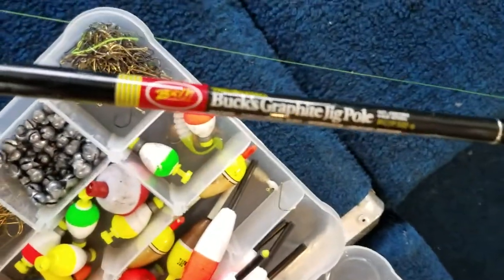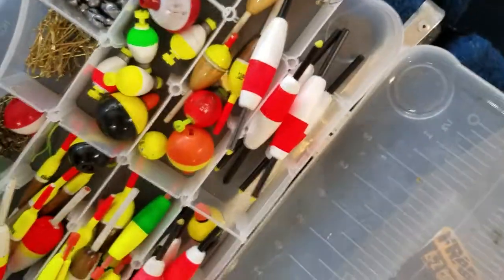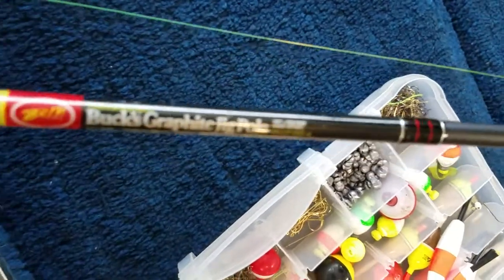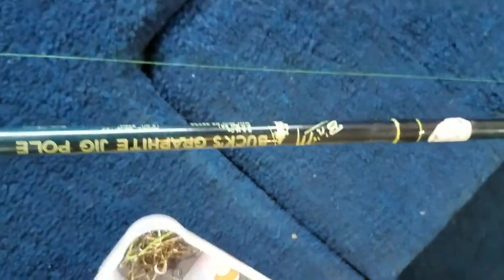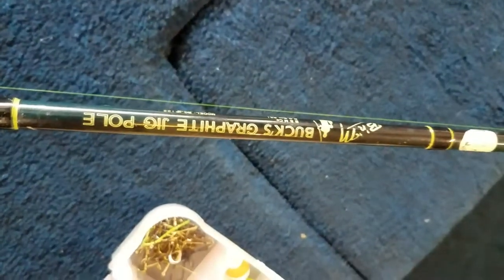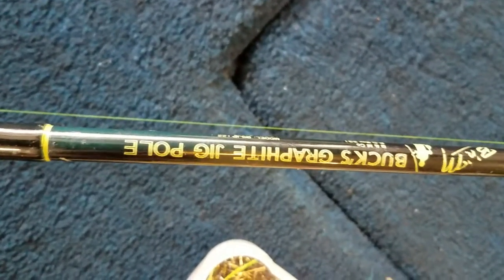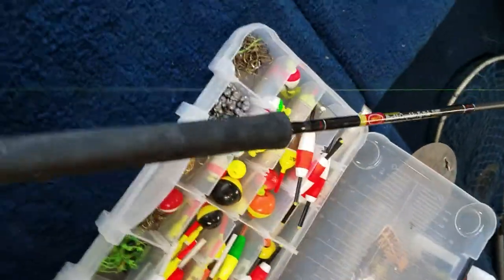The next thing I've always got in my boat is my B&M rods. Not calling any company out, but these rods are unbelievable. The 10-foot rods are probably my favorite — the reason I like the long jig pole is it keeps me from getting too close to where the fish are. I can keep my distance without spooking them. I've got four that are 10 foot, and three that are 12 foot. This one right here I've had 25 years and I still trust it as much today as when I first bought it to pull a 16-inch crappie over the side of the boat.